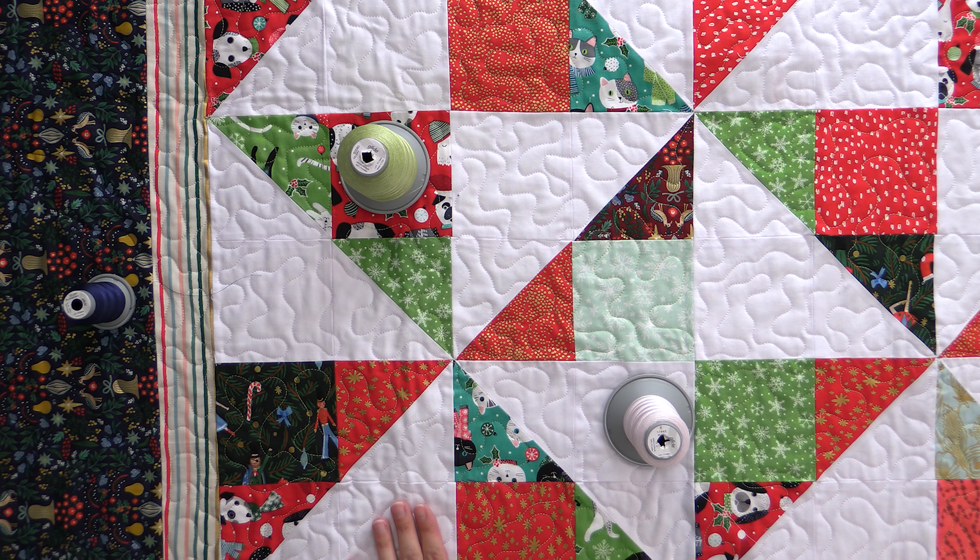Thread can really play a big role in doing that. So as tempting as it is when you are short on time and trying to get stuff done for the holidays, maybe you want to switch up some threads. This was still really fast for me to do. I still used that stipple meander, which is a basic, very fast stitch, but we took it to the next level and the quilt is better for it.